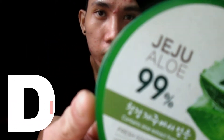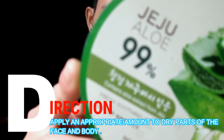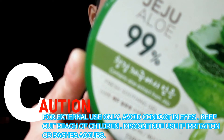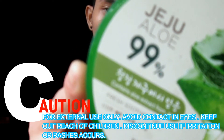This gel can be used for various purposes including moisturizing, soothing, facial pack, and after-sun care. As for the directions, apply an appropriate amount to dry parts of the face and body. Caution: for external use only, avoid contact with eyes, keep out of reach of children, and discontinue use if irritation or rashes occur.